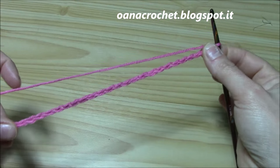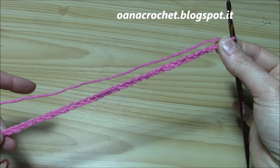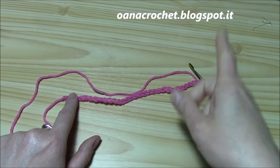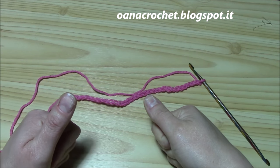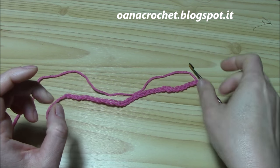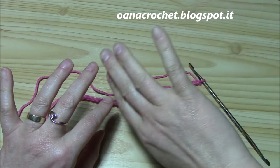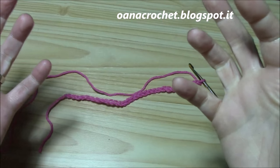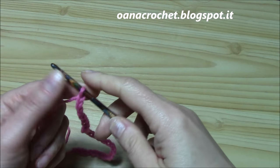For this new version you will need a multiple of 12 plus 6, which means that you will put groups of 12 chains for the width that you want for your project, and at the end you will add six more. If you want to work it in the round, you just leave out the six more, so you put only 12 — for a neck warmer, a bag, a summer bag, something like that.